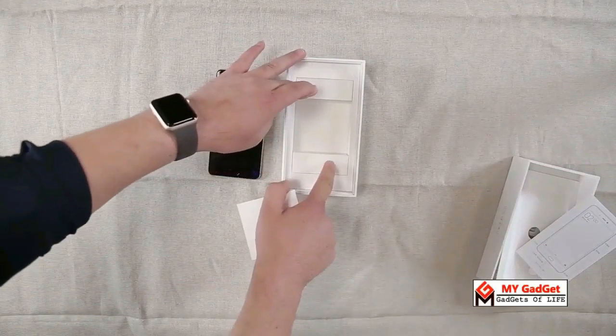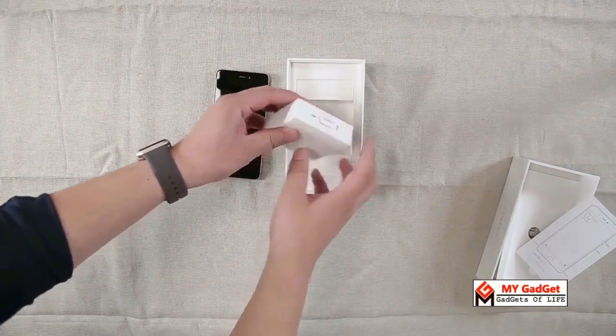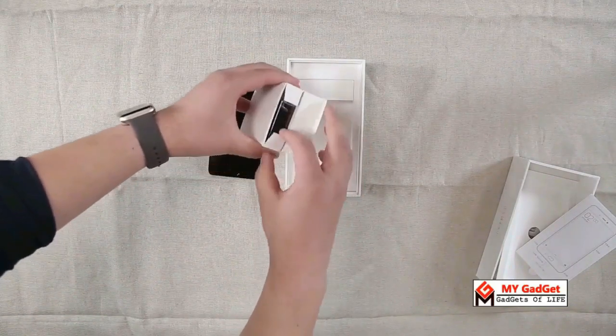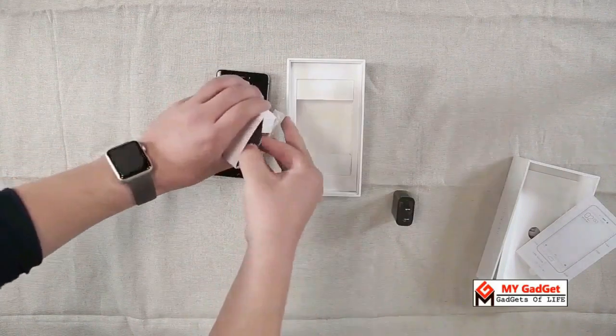Next you will get a box which includes the other accessories. At the side of the box there is a SIM ejector tool that is attached, and inside the box you will get a charging adapter and a USB Type-C cable.